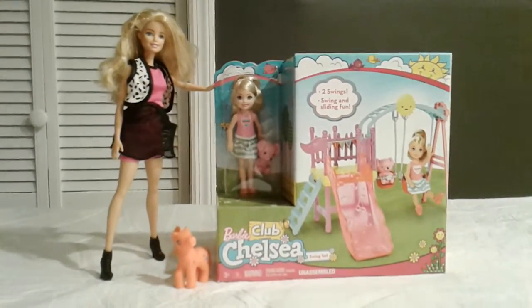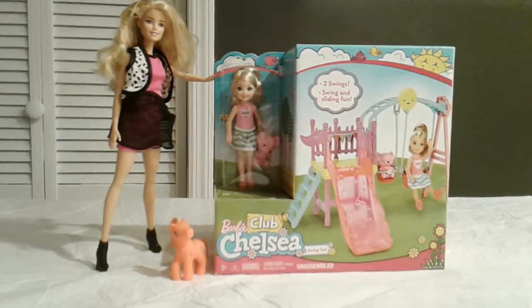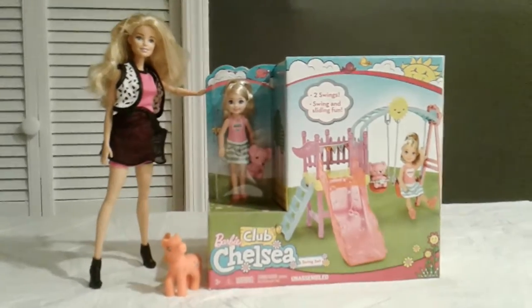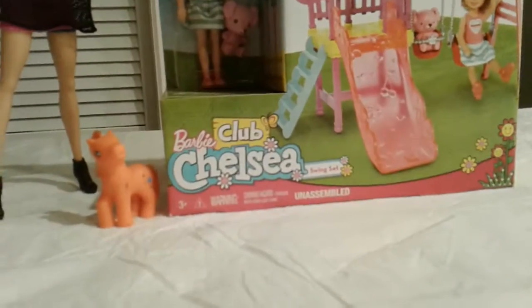Hey guys, how's it going and welcome back to another video by the channel of SuperDog. Today we are going to be doing a toy review. Today we are opening Barbie Club Chelsea's swing set.